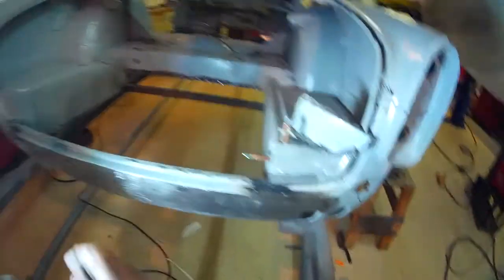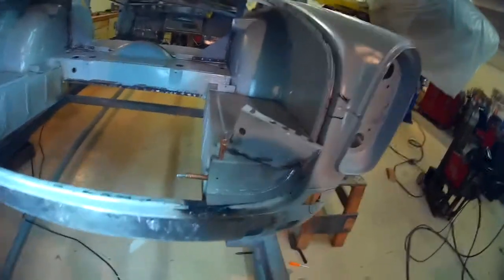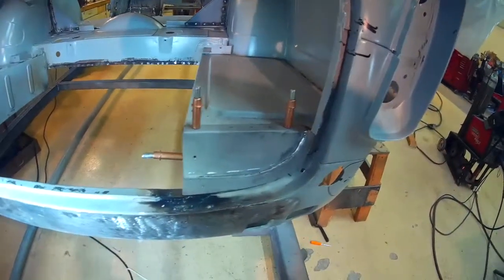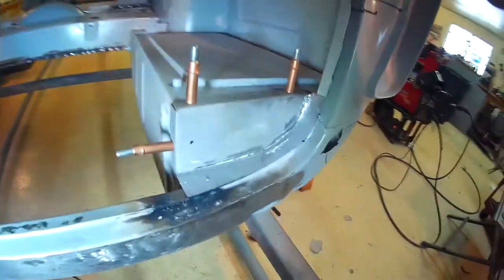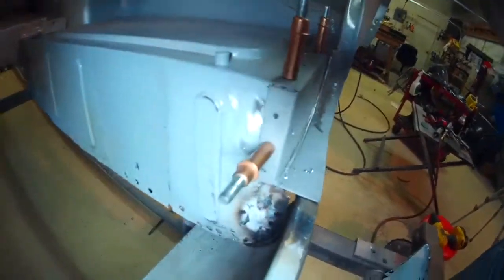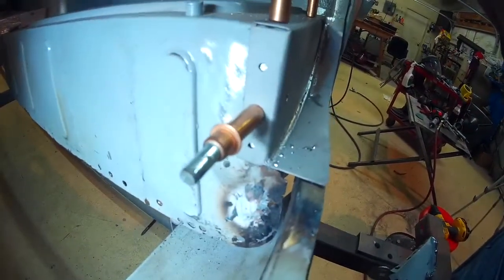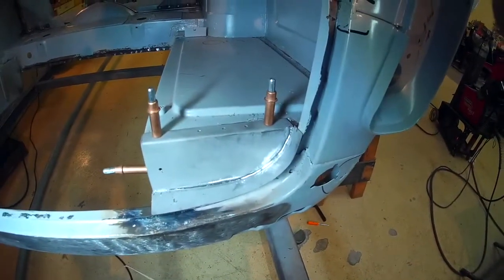Got it all fit into place — the old nasty one is sitting there for comparison. The big thing I was after was a nice straight line coming off that panel up to where the pinch weld is, and nice squared-off corners. The bottom of that panel I made is also nice and square. This will really look nice when it's all painted up. That's all for now.